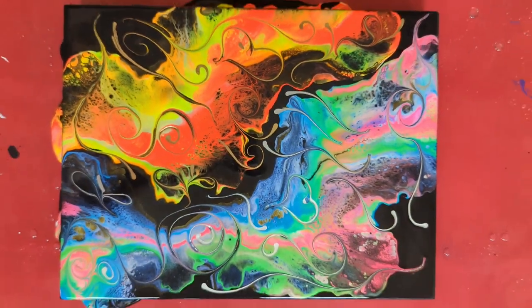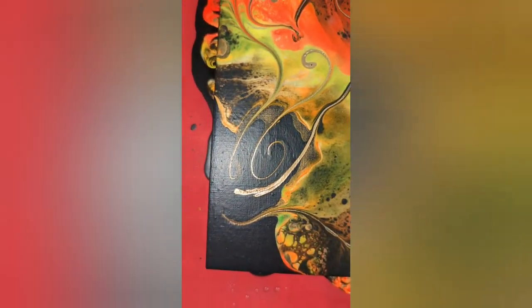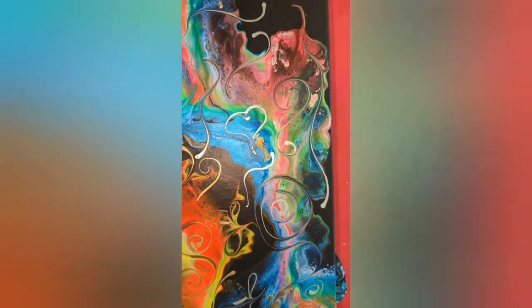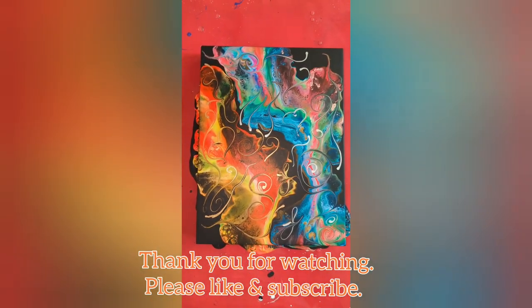Thank you so much for watching. I will come back with the dry versions of both of these paintings for you to see. Here is the dried result — I think it came out really good. It'll look really great with a coat of resin.